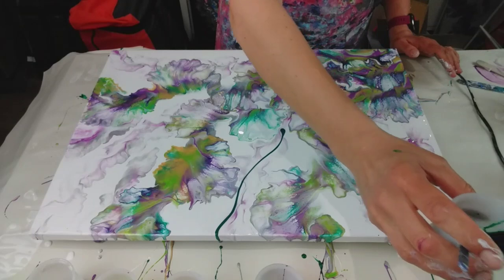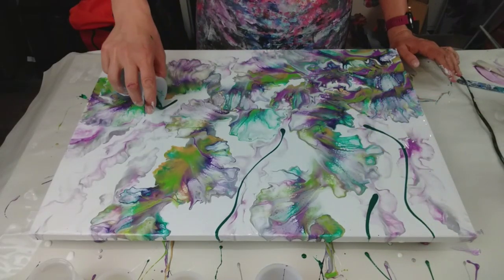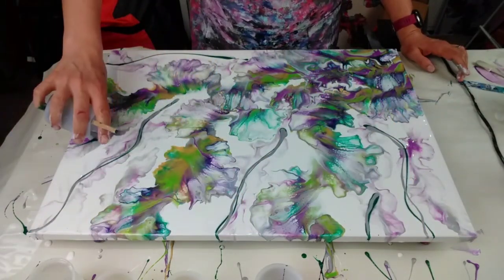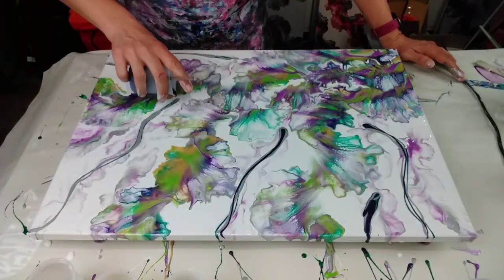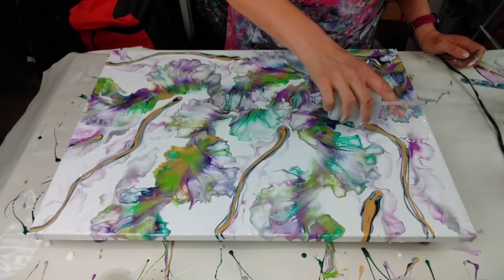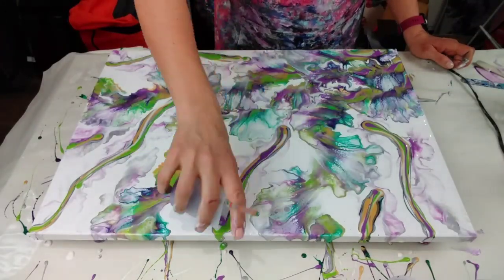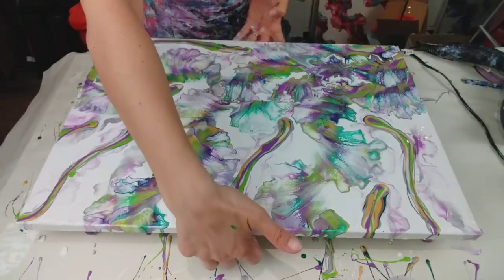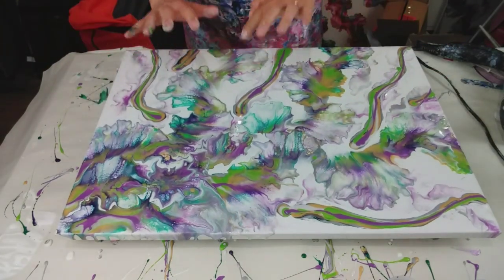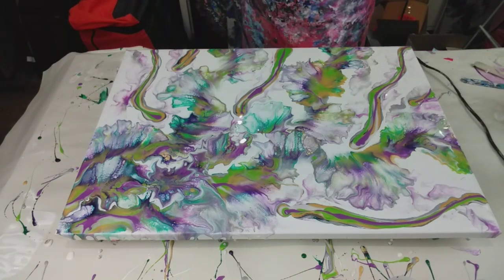I'm just going to basically try and fill all of this space, so it's just going to be a mass of colour. So that's the rest of the color back down. I'm going to blow from the outside inwards, because obviously I did that in that section I liked - I blew from the outside in - so let's do the same and see what happens. This will make or break it.